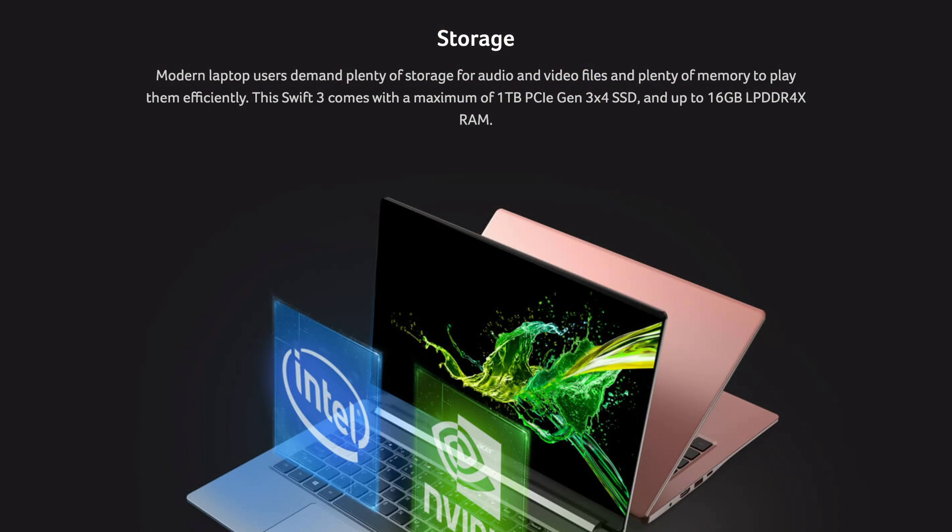This model also comes with a 1 terabyte SSD — plenty of storage, and fast storage on top of that. It also comes with 16 gigabytes of RAM. That's the kind of stuff that gets me excited, because I do need that RAM and graphics processing when I'm in Photoshop looking at a bunch of different layers.